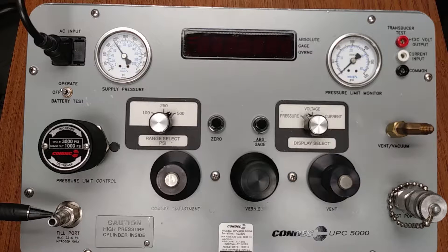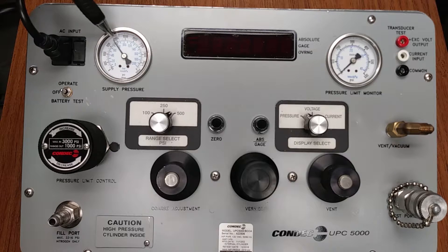This is your fill port. A supply pressure analog gauge is provided for the operator to monitor during the internal nitrogen cylinder filling process, but also allows monitoring the nitrogen pressure left within the cylinder during operation. This is your analog supply pressure gauge.